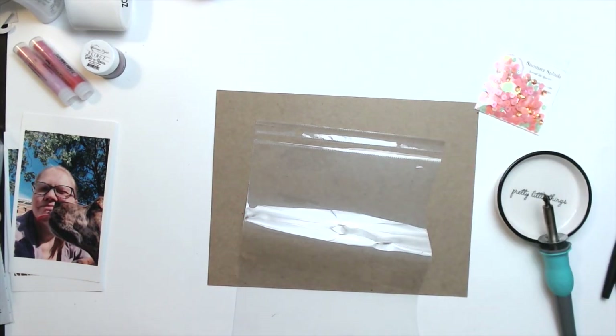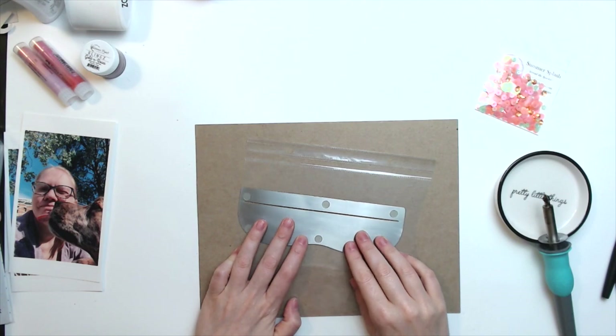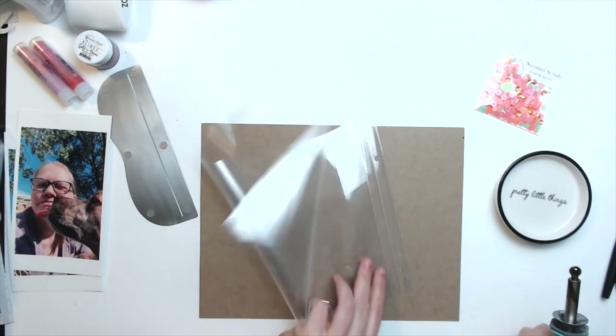Hi everyone, Daisy here again with another layout for Spiegel Mom Scraps. Today I'm going to be using my fuse tool again. I absolutely love my fuse tool and I like to show you layouts where I use it.